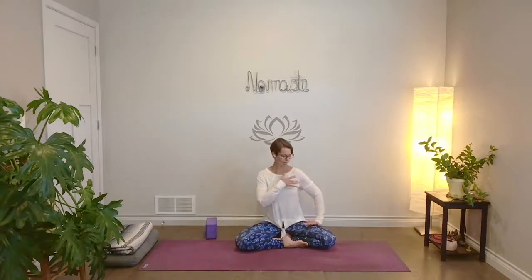Hey guys, welcome. Today's practice is going to focus on the lymphatic system of the upper body, primarily this area of the chest and the armpit. As a teacher of mine once would call it the charm pit, this lovely whole area here, and the lymph nodes within that area.